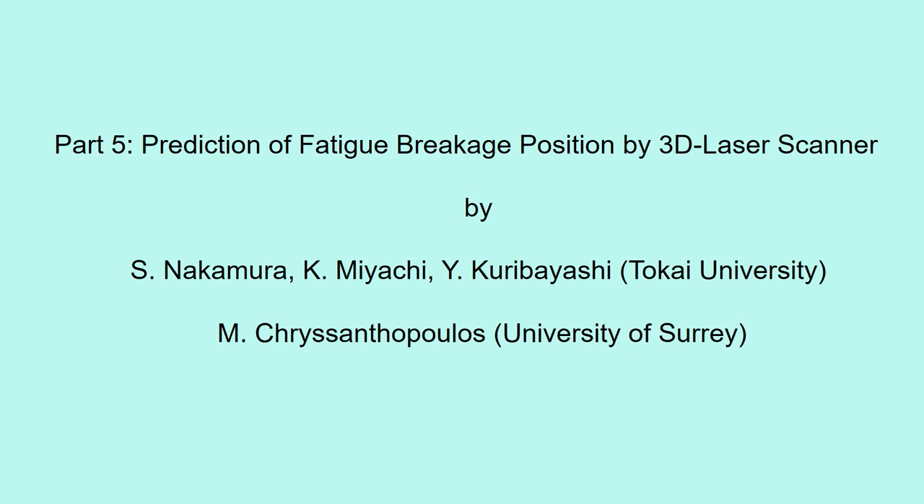Part 5: Prediction of fatigue breakage position by 3D laser scanner. This study was carried out jointly by Tokyo University and the University of Surrey. We tried to predict the position where the wire breaks using a 3D laser scanner.